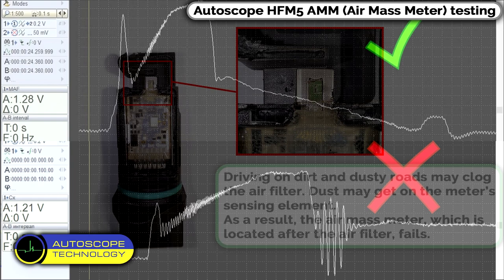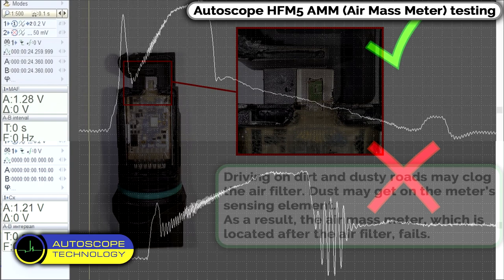Conclusion: driving on dirt or dusty roads may clog the air filter. Dust may get on the meter sensing element. As a result, the air mass meter, which is located after the air filter, fails.